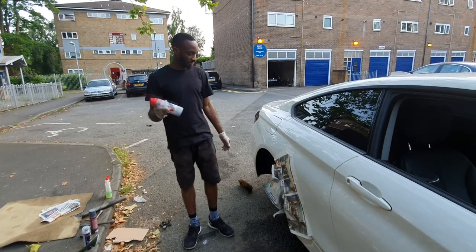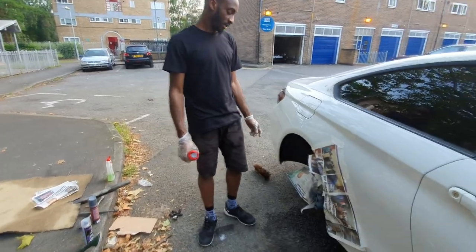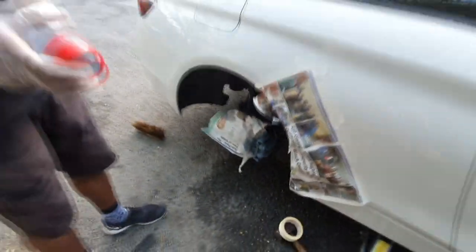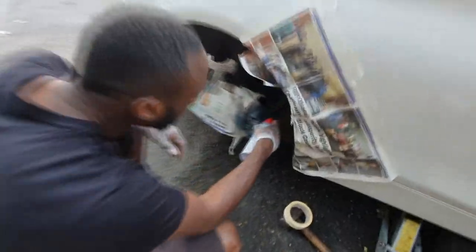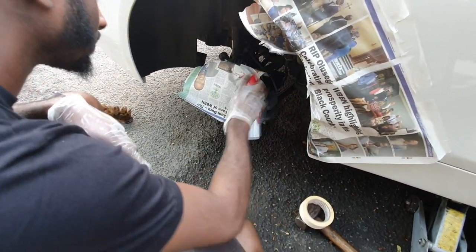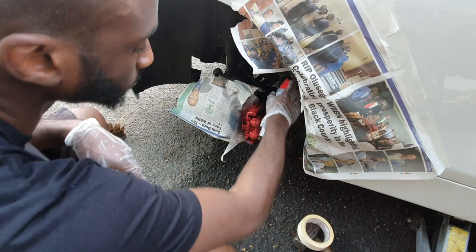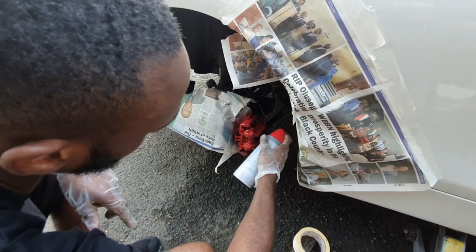So guys, it's time to actually spray the caliper red now. The primer's dried. What I'm going to do is just apply the paint now. As I said, this is not going to be a professional job but it will still look the part. Just light strokes — I'll just try and keep it at the same distance as well.